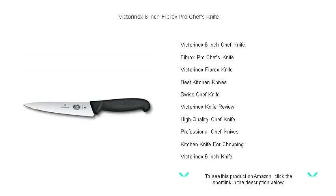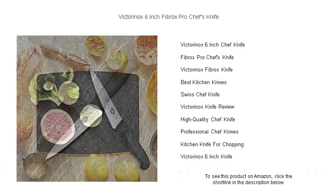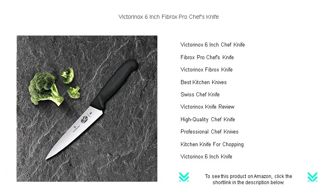Unleash your culinary mastery with the Victorinox 6-inch Fibrex Pro Chef's Knife, the trusted sidekick for professionals and home cooks alike. Engineered for precision and consistency, this Swiss-made blade boasts a razor-sharp, laser-tested edge that effortlessly glides through ingredients, ensuring your cuts are always clean and precise.